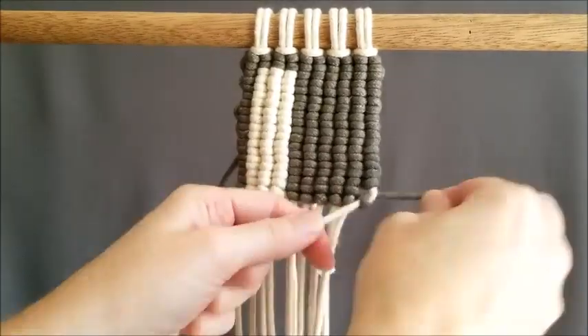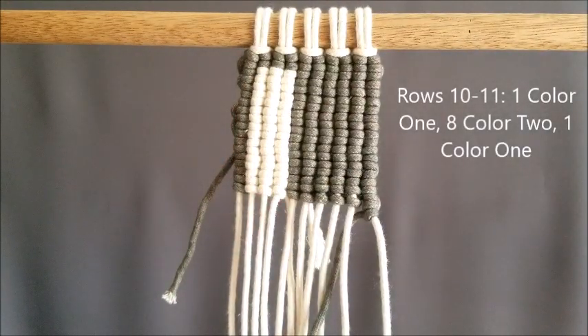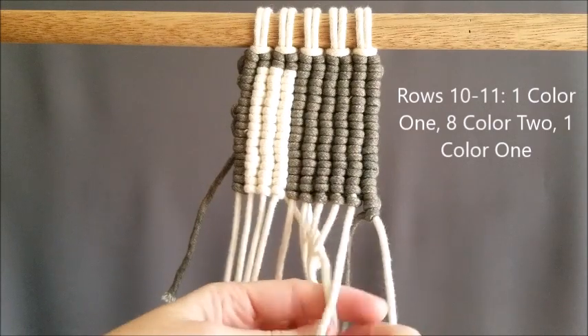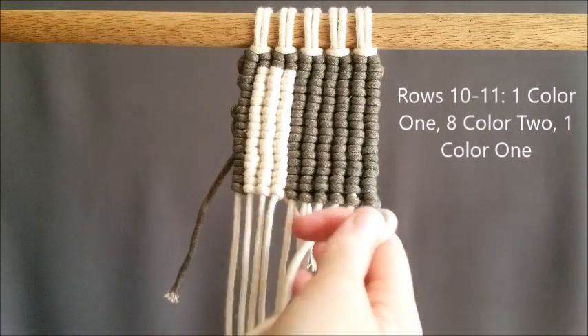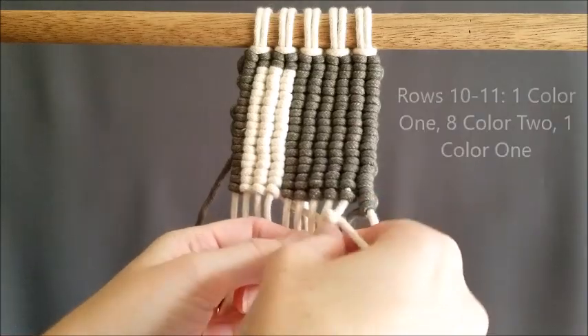Now for rows 10 and 11, they are actually the exact same. We're going to do 1 of color 1, 8 of color 2, and 1 of color 1 for both rows 10 and 11.